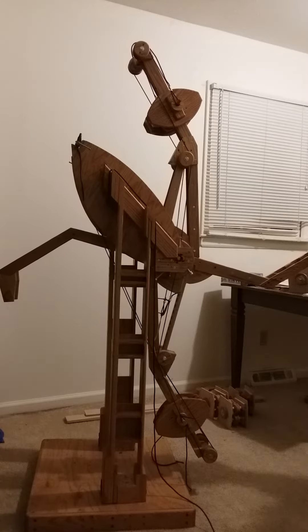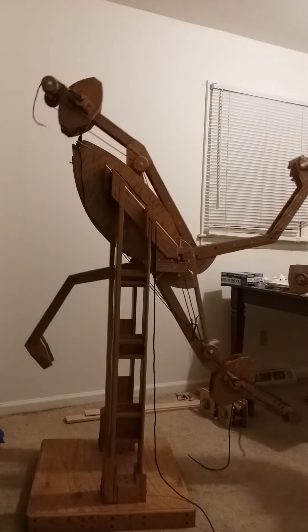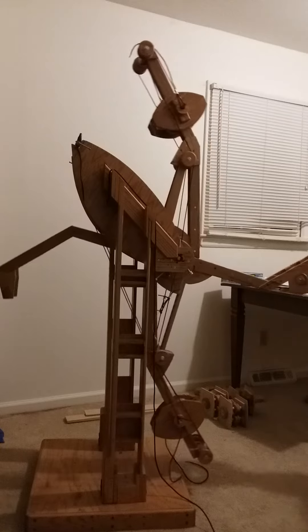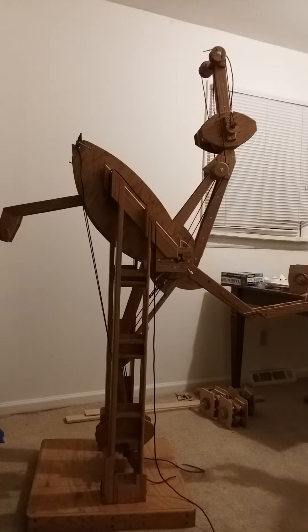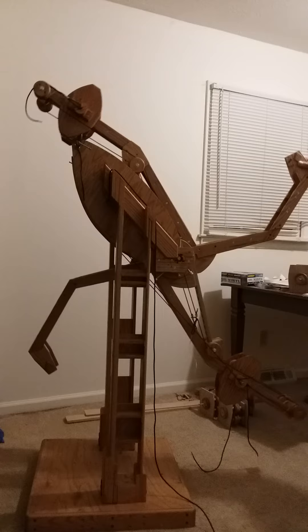As one weight moves towards the axle, another weight moves away. We'll make a video in a couple of weeks — I need to make modifications to my previous build.